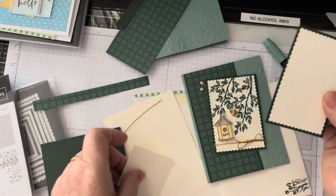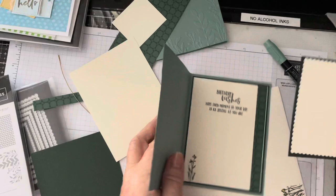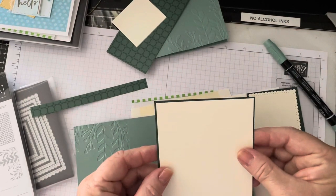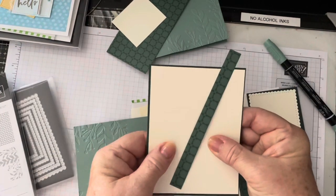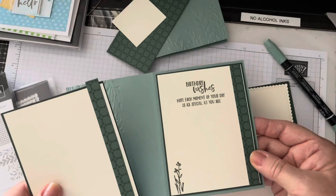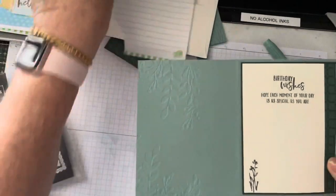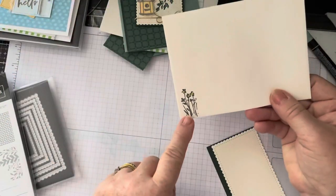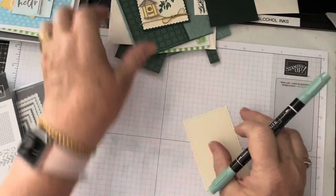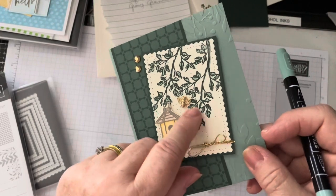You've got an extra piece to do your bird house. The inside has a little bit more going on — you've got a layer of evening evergreen and then the very vanilla, and then the piece of DSP goes down the side and then that gets mounted onto the inside of the card. I did stamp on the envelope as well, and I wanted to show you that flick technique here which you can see behind the birdhouse — there's a little bit of green flecking going on.